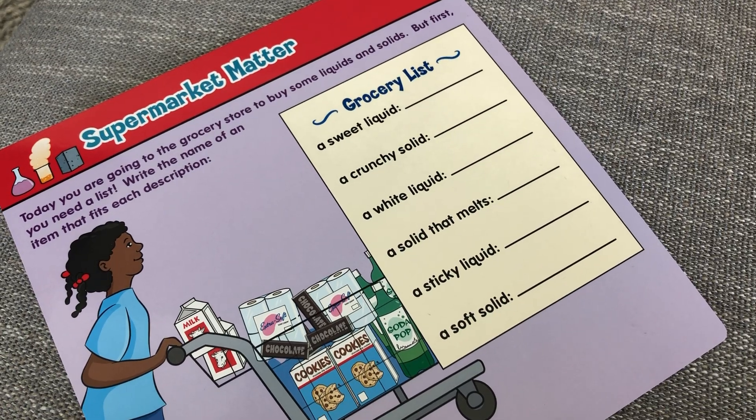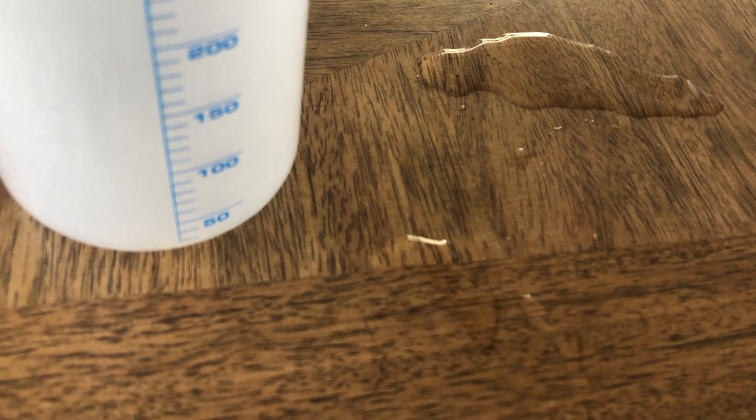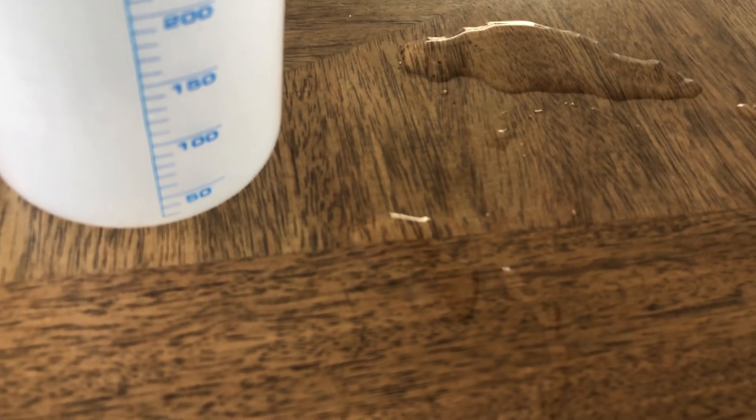All right, second grade scientists, great job! Be sure to clean up your mess when you're done! See you soon!